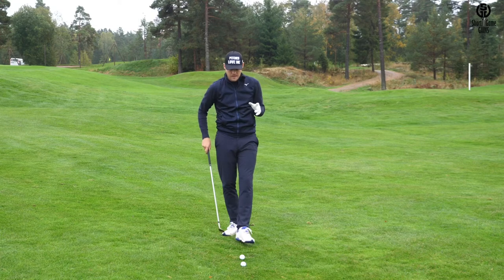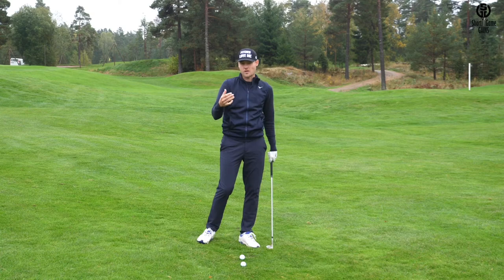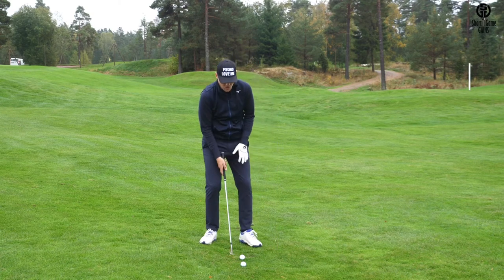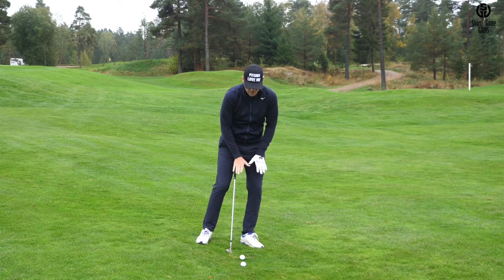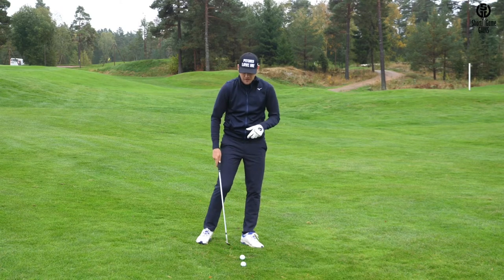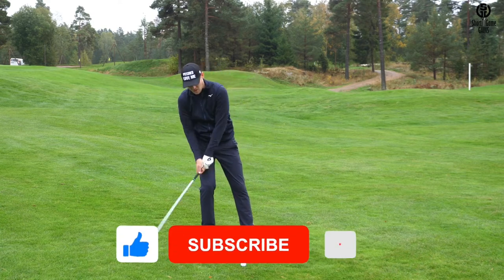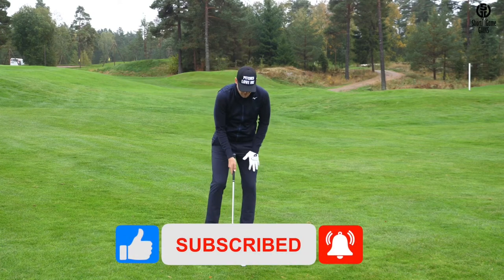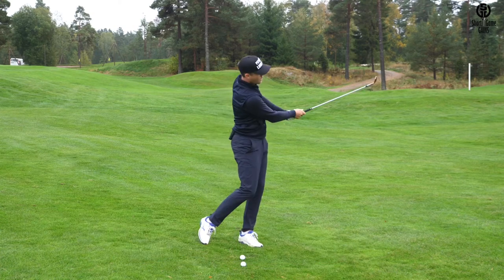The first drill I use is to hit a lot of shots off a downslope. This is a drill that Luke Donald does on a regular basis, and he's pretty good at pitching. What this drill does is it makes a player feel like they have more pressure on their front leg. That's super important because the number one killer in pitching among amateurs is that they tend to fall back on their back leg, bottom out too early behind the golf ball, and hit it fat — or the club bounces and you hit it thin. The number one thing in the pitching motion is to maintain pressure on the front leg throughout the whole motion.